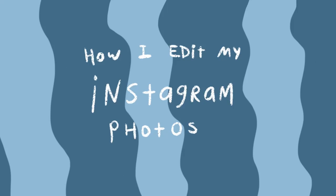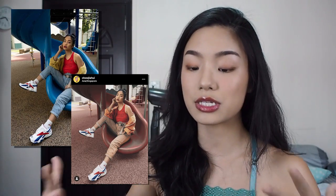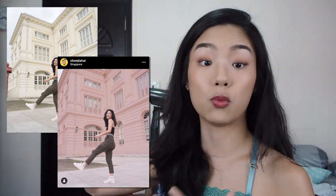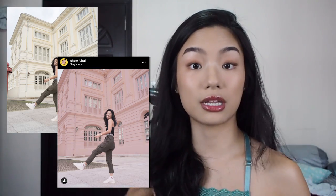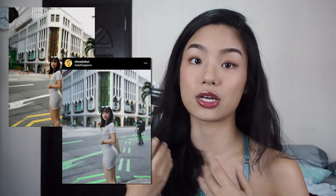Before we go into editing, let's talk about my feed. I have a color-coordinated feed and all the pictures are arranged to follow the change of colors in the rainbow. Most of the time when I am planning a shot, I have to make sure that there is enough space in the picture to change the color. The space could be a backdrop, a wall, or the clothing that I'm wearing. As long as the majority of the space in the picture is of the color that I want, it's going to appear that color in my feed.